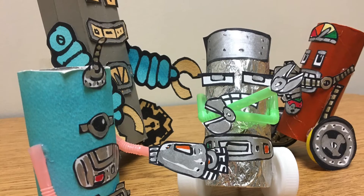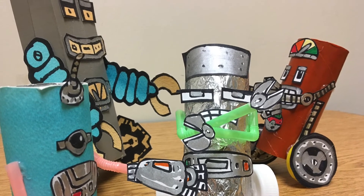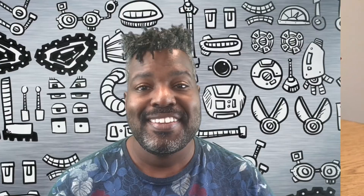Yes, we did it! I hope you had fun making an awesome recycled robot. Here's what my robots look like now that they're finished. Be sure to share your art with your teachers, family, and friends. Keep on creating, and I'll see you back here real soon on Creativity with Mr. B!